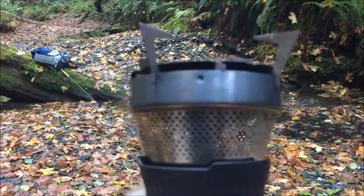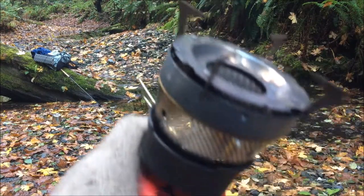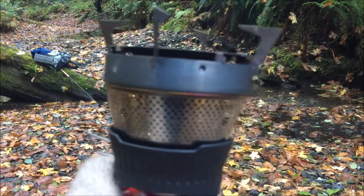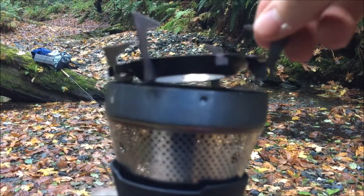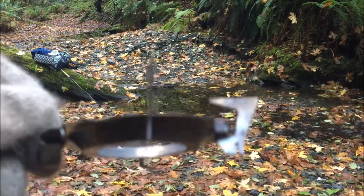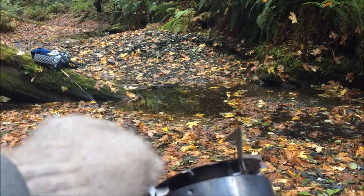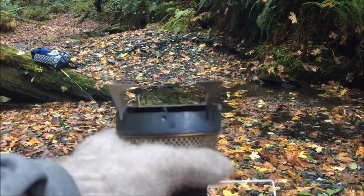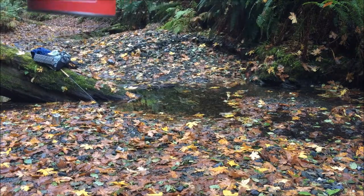Here's a close-up view of how the Jetboil pot stand works with the MSR wind burner stove unit. There are these slots in each of the legs of the stand, and for some odd reason they fit perfectly on top of the MSR wind burner stove unit. So I've really come to enjoy using that method for the percolator and, you know, like a one egg wonder pan for making pancakes and that kind of thing.